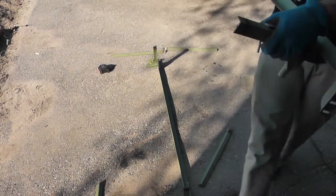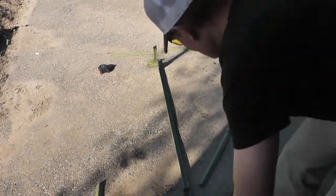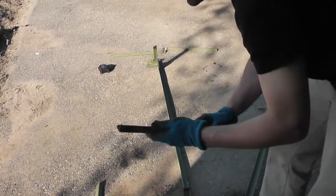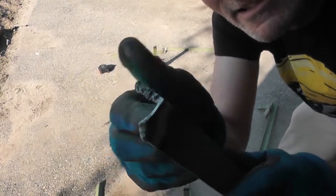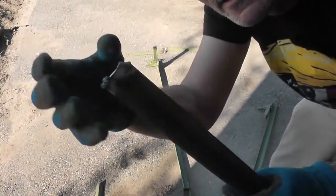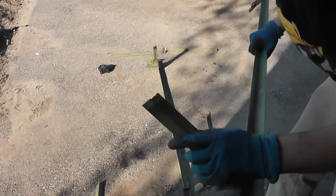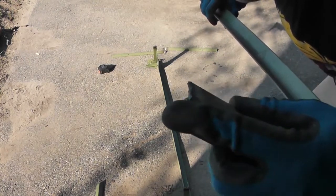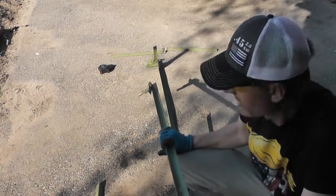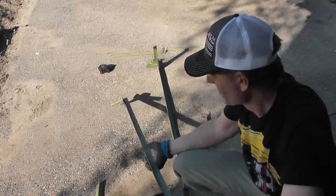Nothing fancy — just grinding the slag off. See all that gnarly stuff right there? It just kind of stops the bracket from sliding over. So just do a quick little grind job — you don't have to get the edges smooth, just these flat sides inside and outside. This one's done, one more to go.